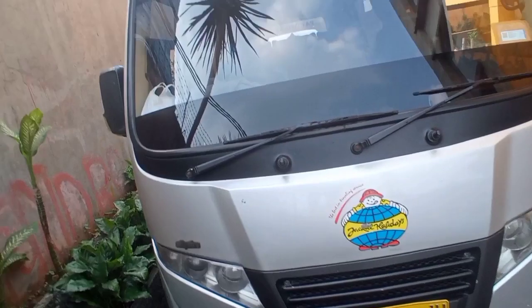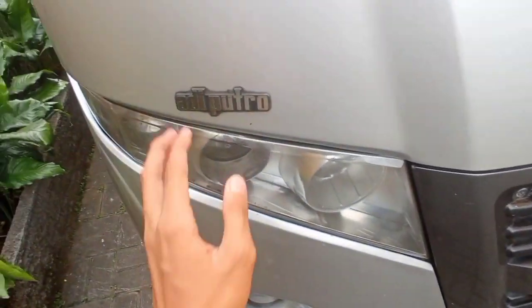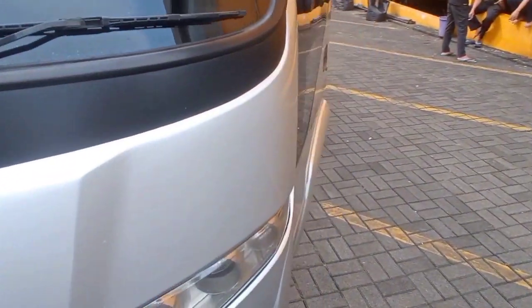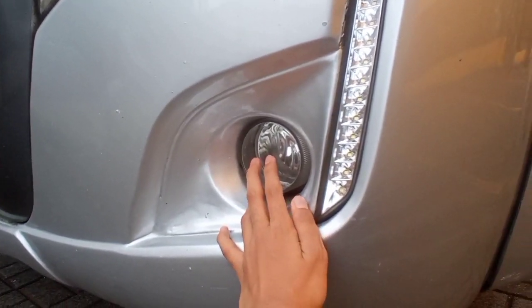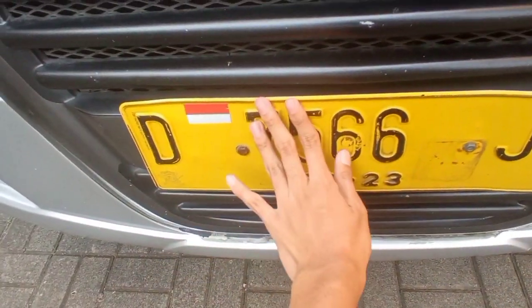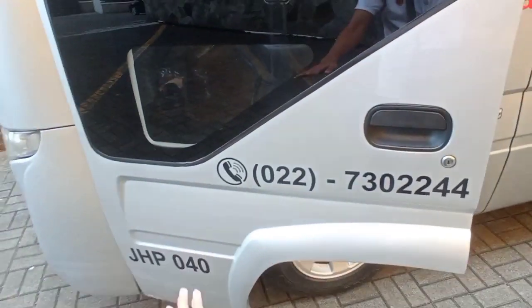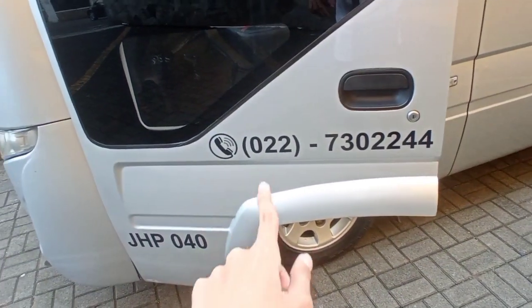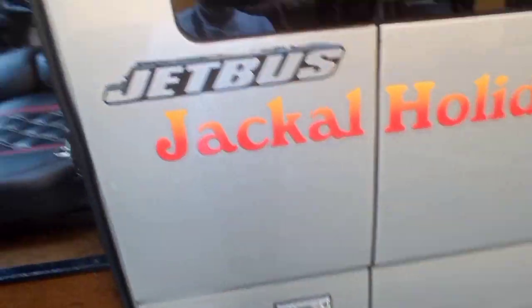Ini bagian tampilan depan dari Jet Bus 3 Plus Micro dari karoseri Adiputro. Unit milik Jekyll Holiday ini sangat terawat sekali. Ada emblem Adiputro di depan. Ini untuk lampu-lampu: sen, lampu jauh, lampu dekat, lampu kota - semuanya ada di sini. Di sini juga ada fog lamp di bawah, cukup bagus meski masih halogen. Dan dudukan plat nomor ini bagus sekali, ada bendera Indonesia-nya. Logo Jekyll Holiday terpampang jelas besar. Teman-teman kalau mau memesan bus pariwisata dari Jekyll Holiday bisa menghubungi call center: 022-73-022-244. Nomor lambung JHP 040.